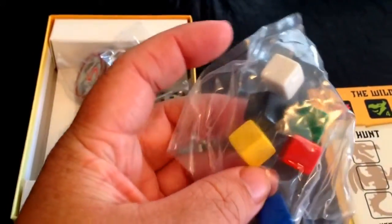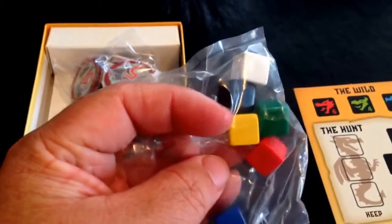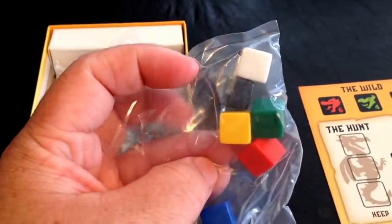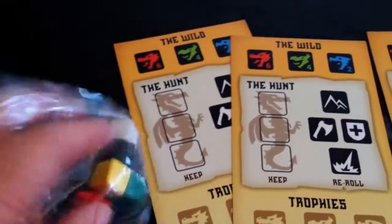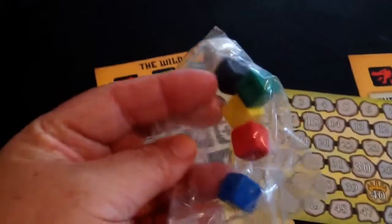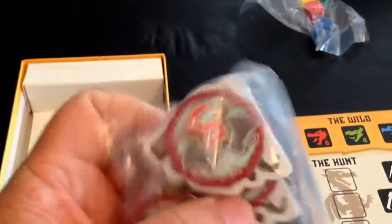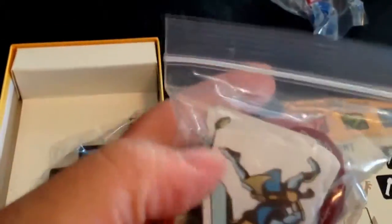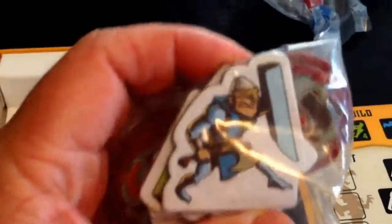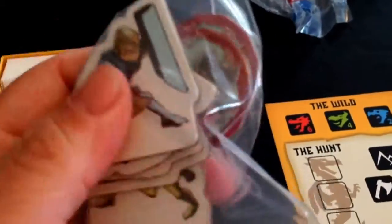We have the D6 dice here — plain D6s, used for marking or some sort. And we have tokens for players and knights for fighting.